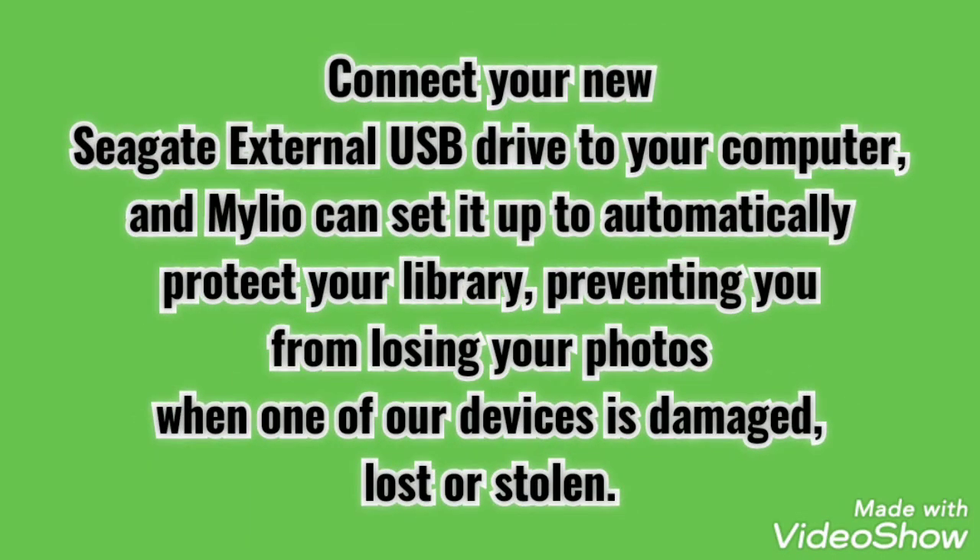You can protect everything. Connect your new Seagate external USB drive to your computer, and MyLeo can set it up to automatically protect your library, preventing you from losing your photos when one of your devices is damaged, lost or stolen.